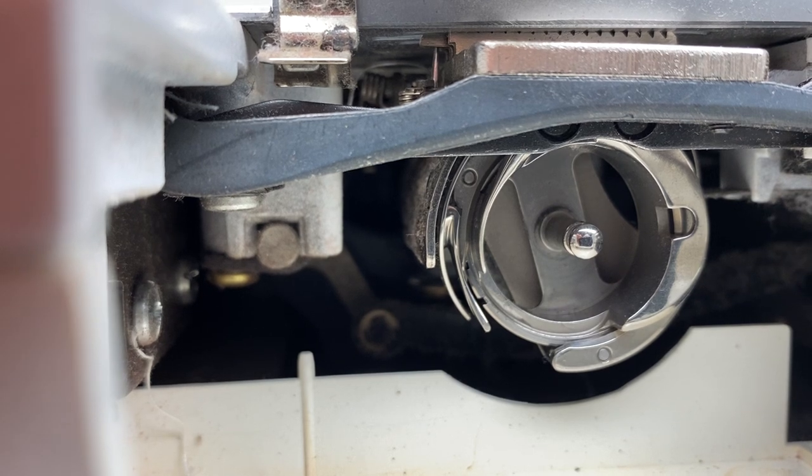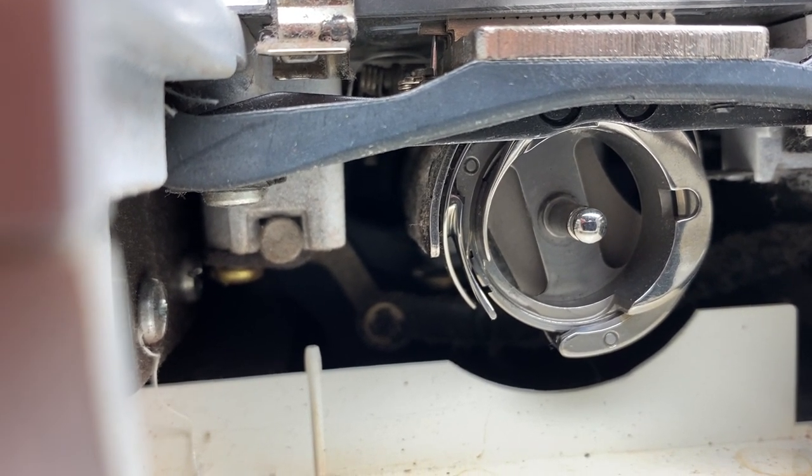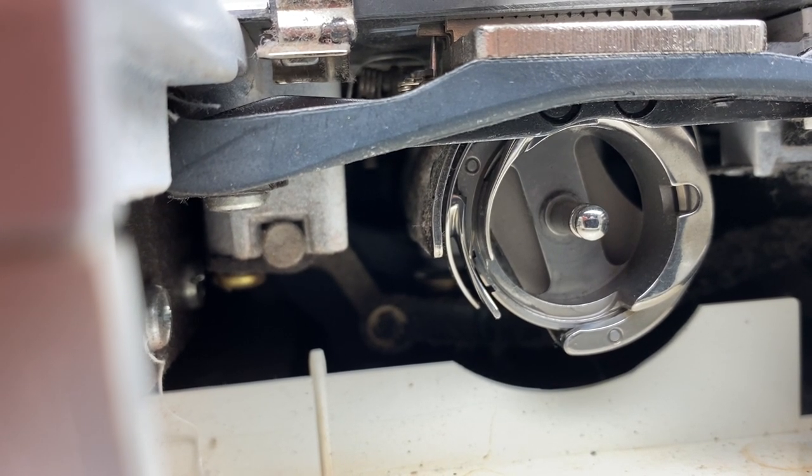So do this often — every couple of hours at least, you could do it more. Don't do it too much though, because it might get oil in your fabrics.